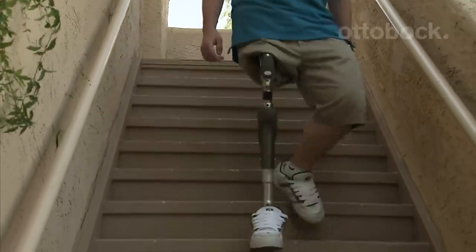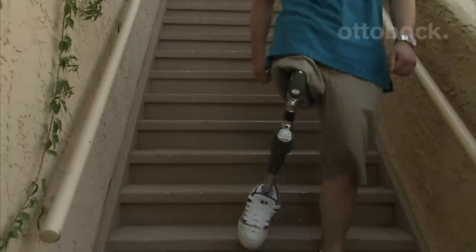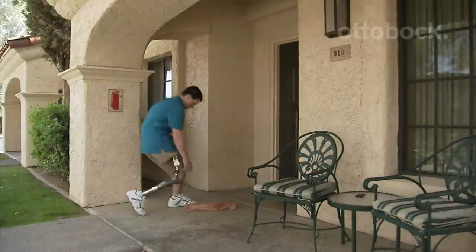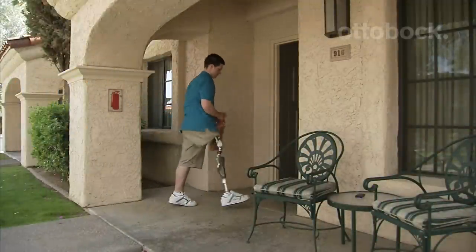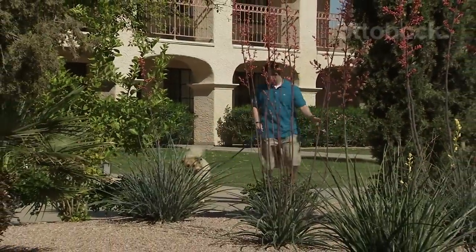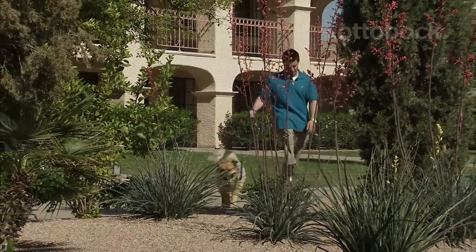This totally unique hip joint makes it easier to take on stairs and ramps step over step. It gives you remarkable range of motion, making it easier to tie your shoes, get into a car, and complete other daily tasks. And most importantly, it helps improve walking while minimizing your risk of falling.